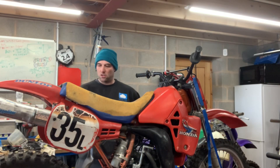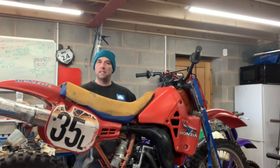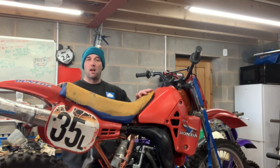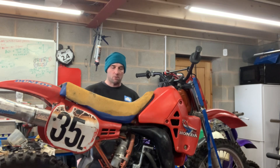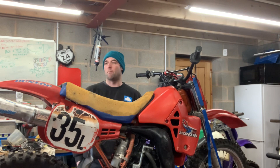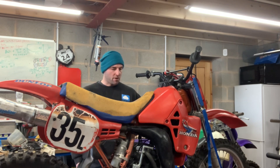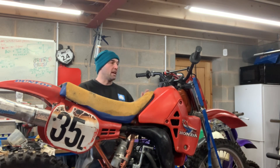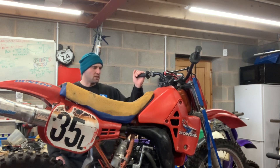Tuesday afternoon — here we have another 1984 Honda CR125. I had one of these for sale last week and that's just sold. I was expecting that this one was in a very similar condition, but I hadn't really had a look at it, and when I loaded it in the van yesterday I noticed some issues.